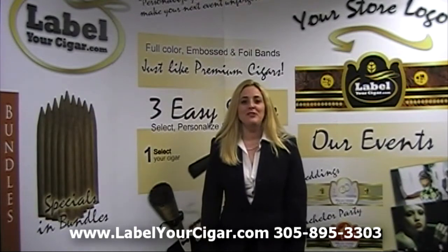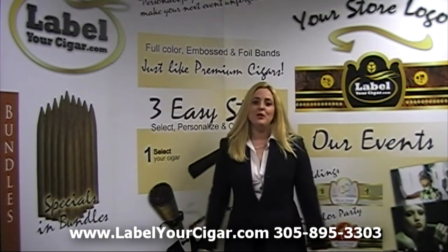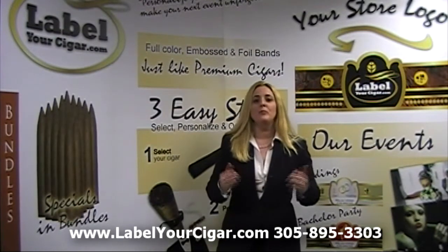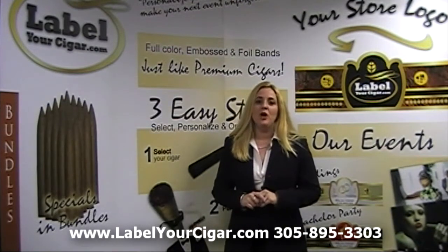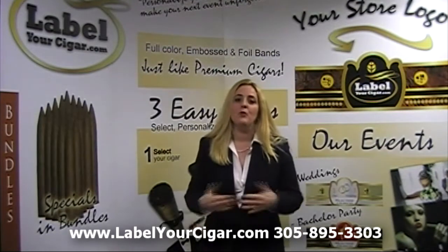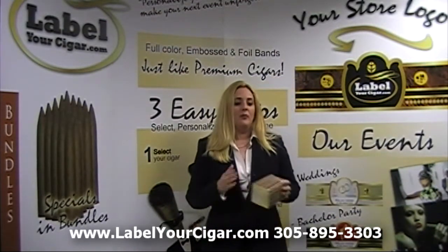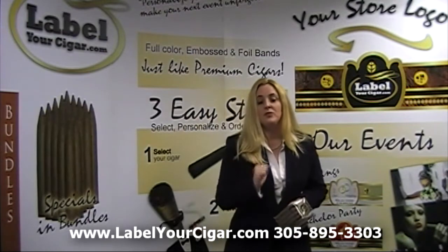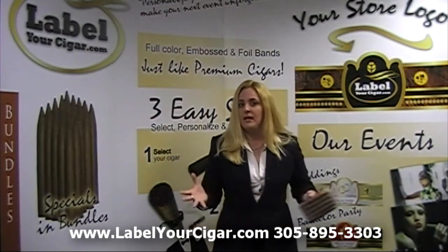Hi, and welcome to Label Your Cigar. My name is Elizabeth Hernandez and I'll be your host. This episode we'll be talking a little bit about the factory and the several blends that we are currently manufacturing, specifically the four wrappers that we're offering right now with our Pedro Estevez blend. We currently use this particular blend for our clients that do the private labels, for our custom bands, and also event labels.